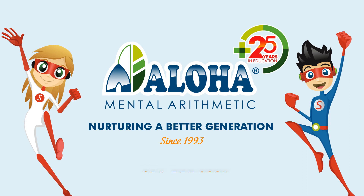Once a student has learned to use the abacus, they will learn to imagine the abacus and work on mental calculation. Join the Aloha class to learn both techniques — call us now.